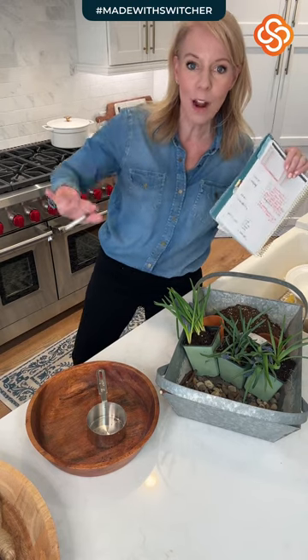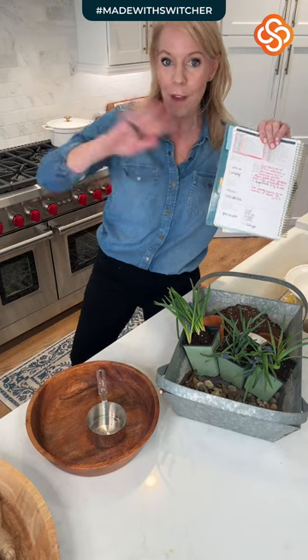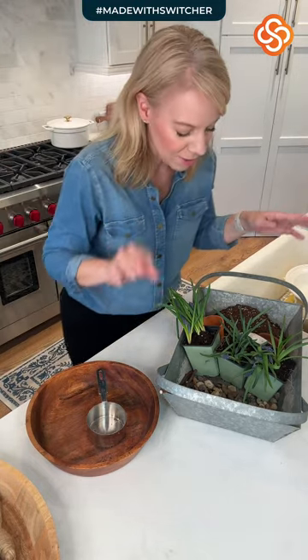Grab your home planner if you have it. If you're at home right now watching, grab your home planner. We are going to walk through everything in the home planner too. So let's start with our DIY and then we'll do some home planner stuff.